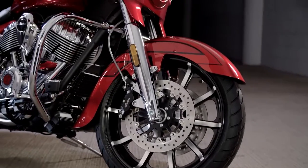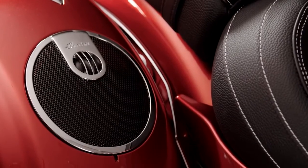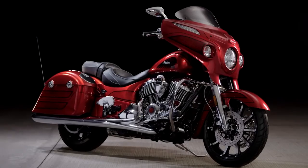19-inch front wheel, larger cutaway fender, billet flip boards, premium audio in the lids. This is that true custom that's inspired by the hot rods of the 60s and the 70s. It's the ultimate Chieftain.